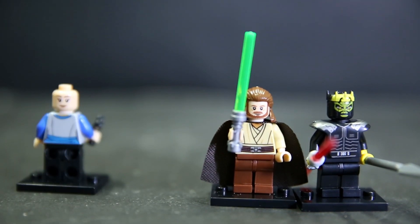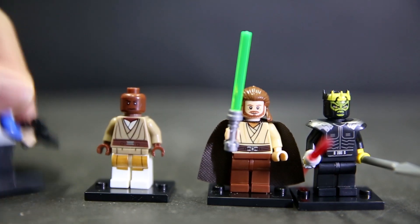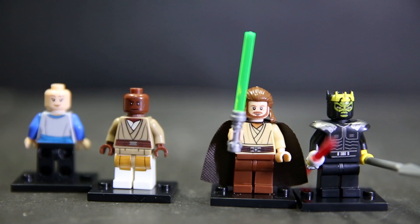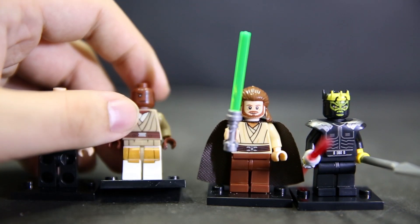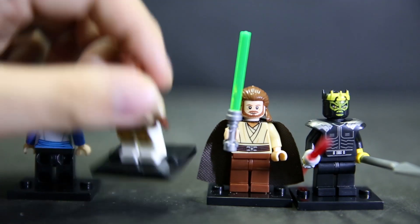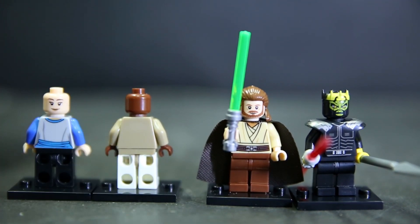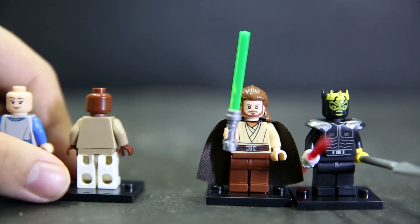Next we have Mace Windu - again, while not the Clone Wars version, he does have white pants for some reason, which almost reminds me of Clone Wars armor. There's maybe a bit of a print issue around the edge of the upper legs, but that happens with regular Lego anyway. He has no back print whatsoever - completely blank - which is quite distracting because he doesn't even have a robe or cape.